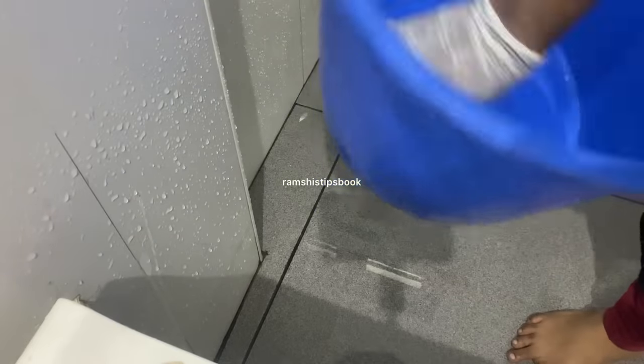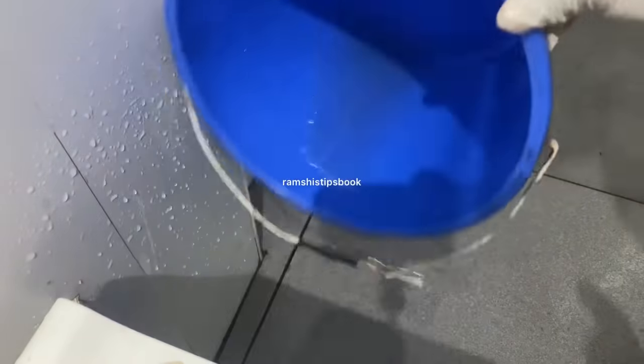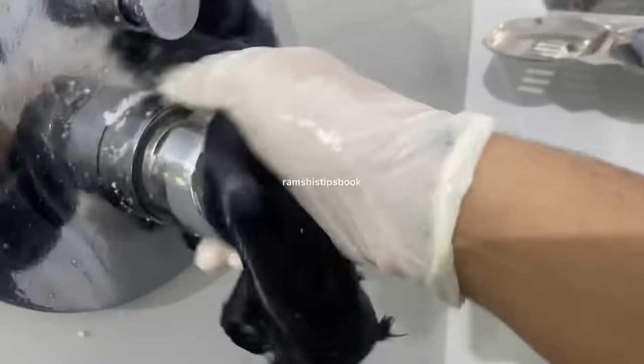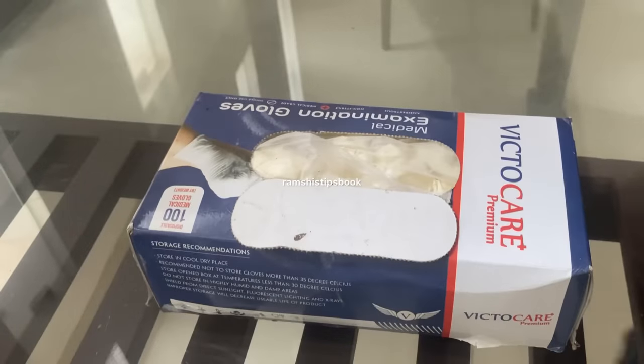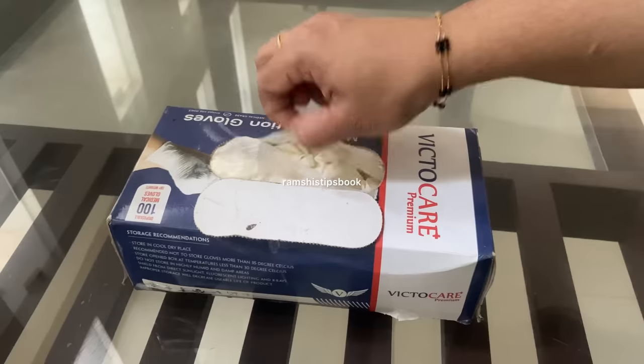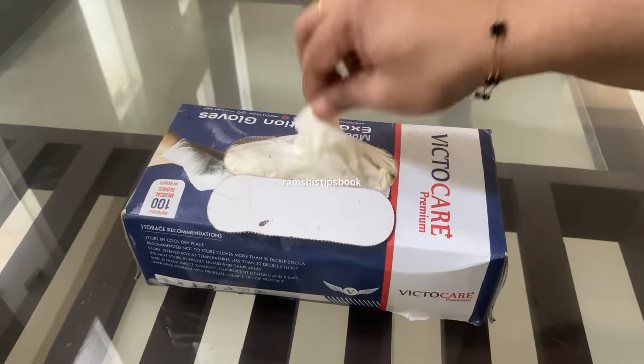There are some chemicals that are available. We are going to clean the bathroom. Now we are going to show you a video. Please subscribe to our channel. Please like and support me in the video. We are going to clean the bathroom.